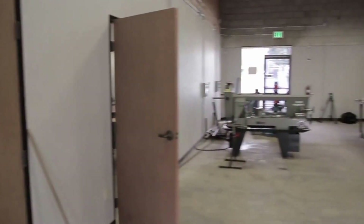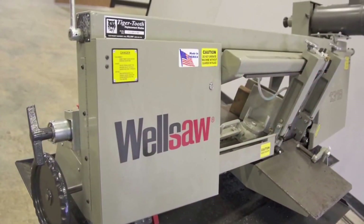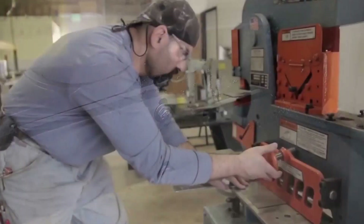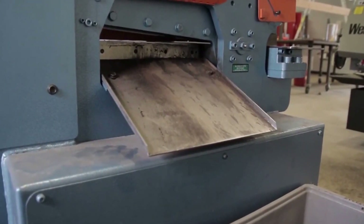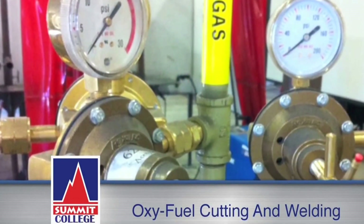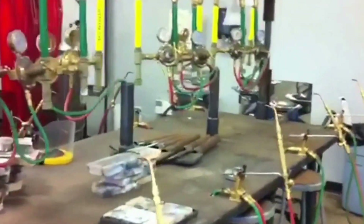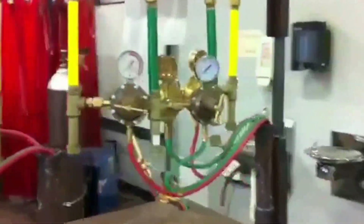Once we exit the classroom area, we enter the actual work area — the welding area — starting with the cutting and preparation areas. This is where we do 90% of our cutting and beveling for the projects that are scheduled to be completed by the end of each class meeting. This area has to do with oxy-fuel cutting and welding, with a total of 16 booths and 16 tables, each with their own individual torches for students to work on the oxy-fuel module number two.